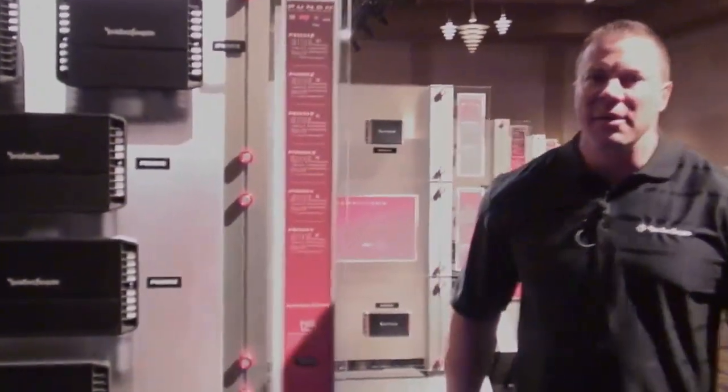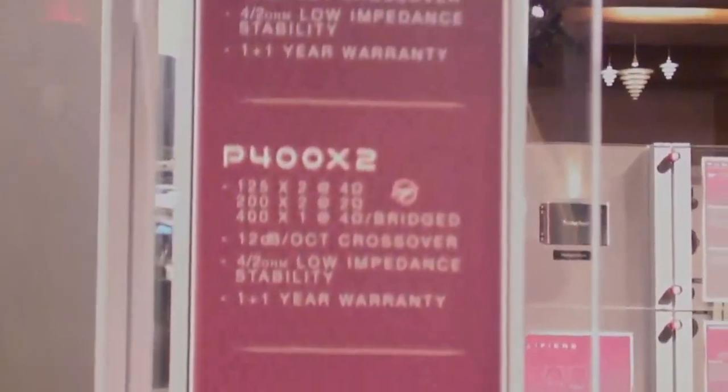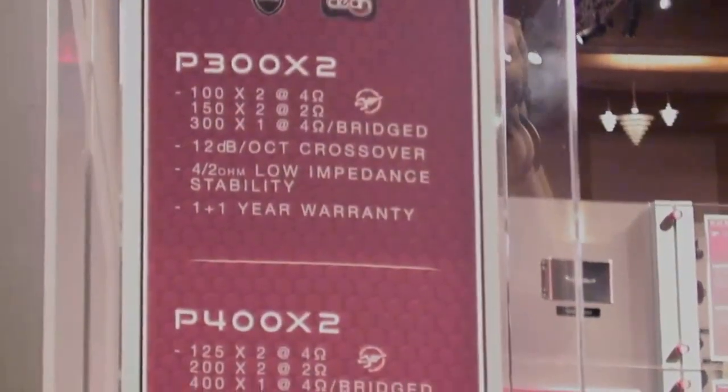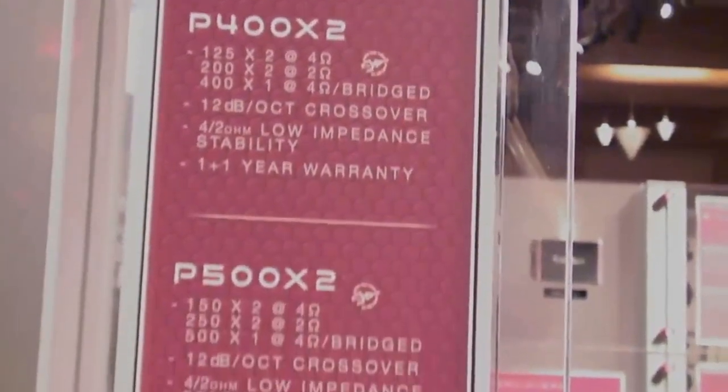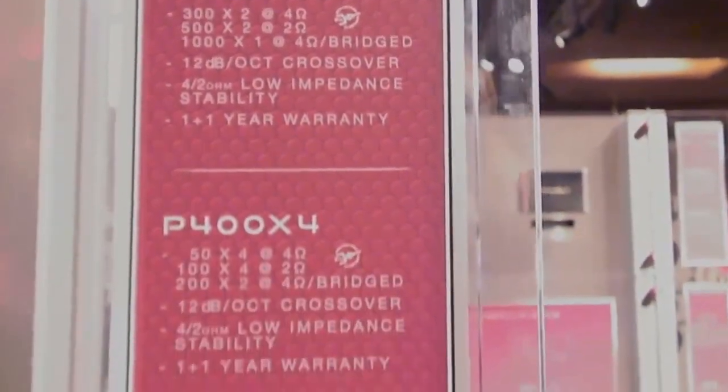I'd like to introduce you to the new 2013 Rockford Fosgate Punch Amplifiers. We have 11 new models for the year, including a new 1000 watt 2 channel and a 1000 watt 5 channel.